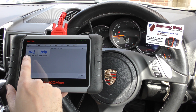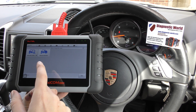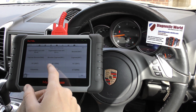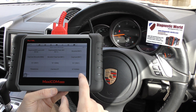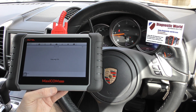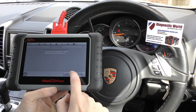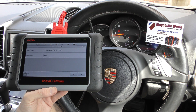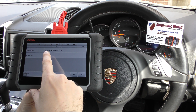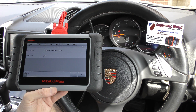You can either automatically select your vehicle or you can manually select your vehicle. If you click into manually select, it would just go through the motion of selecting your specific vehicle. Alternatively, you can just click automatic selection, click read, and it should automatically find exactly what vehicle you're in. It's found the VIN number and we'll click OK. So it's telling us it's a 2013 model Porsche Cayenne, which is correct. So we'll click yes to that.